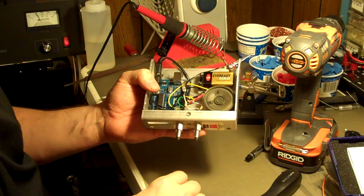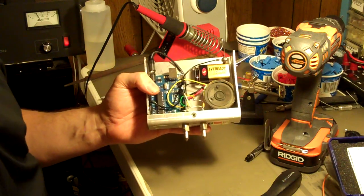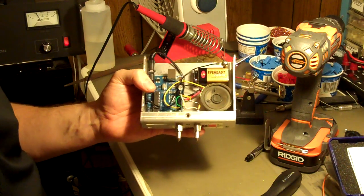Hello, gang. Pat, AE5W. Well, I just finished building an Arduino-powered capacitive touch sensor iambic Morse Code Keyer.